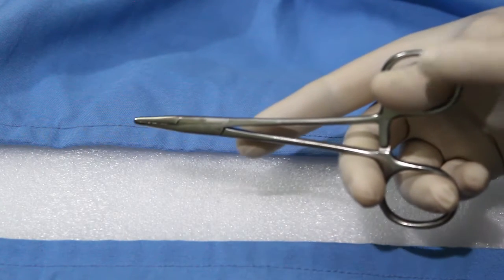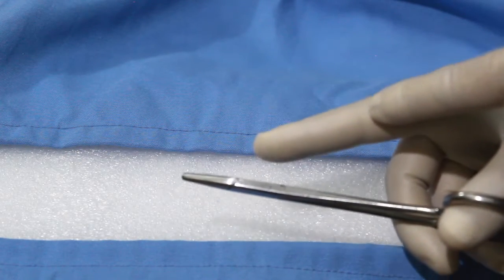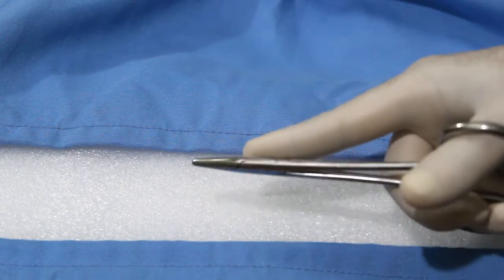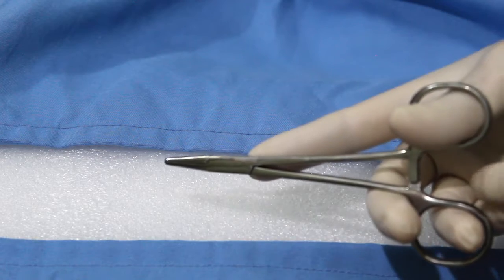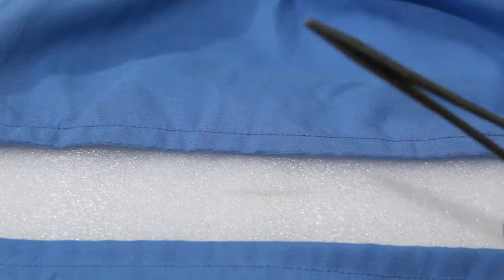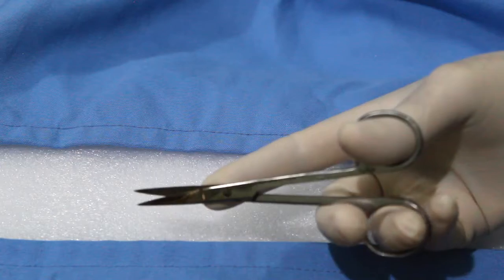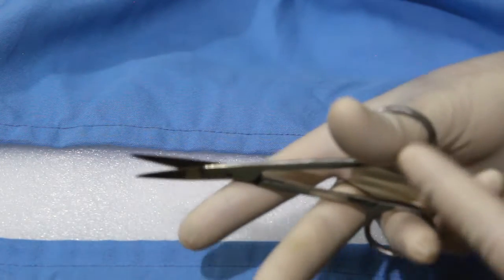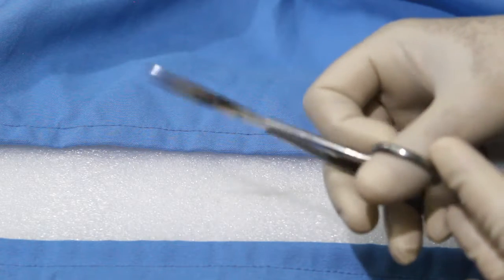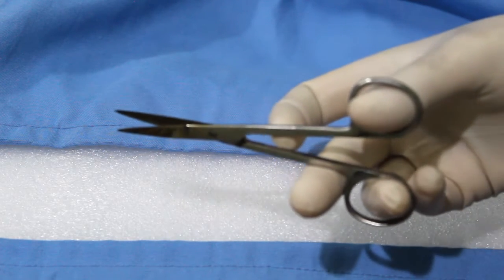Always use the tip of fingers, and use the index finger along the length of the needle holder to provide stability and control. This applies not only to the needle holder — when you hold scissors also, use the same technique. Only insert the tip of fingers.